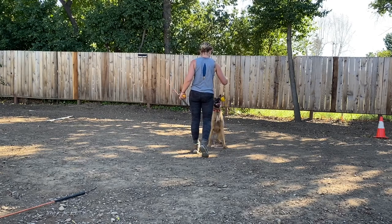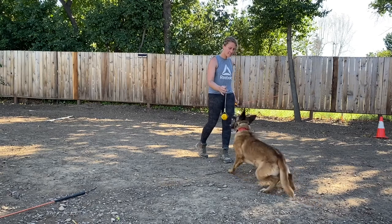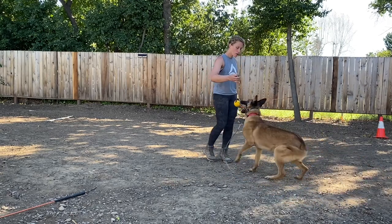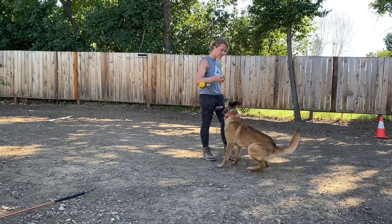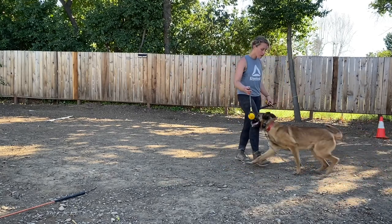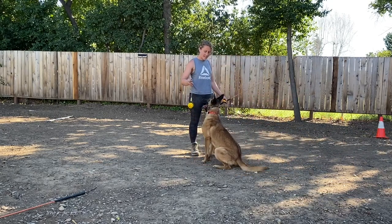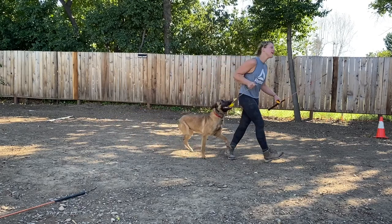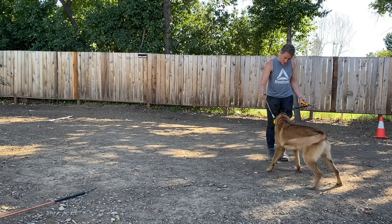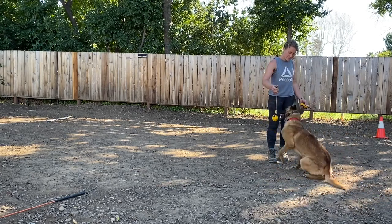Whoosh. Marky. Yeah. Out. Whoosh. I see. No, no, no. Here — whoosh. I see. No, no, no. Here. Whoosh. I see. Yes, good boy, very nice. Good boy. Good boy. Good boy, ouch. Whoosh. I see. Yes, good boy.